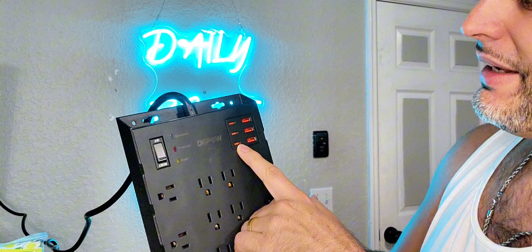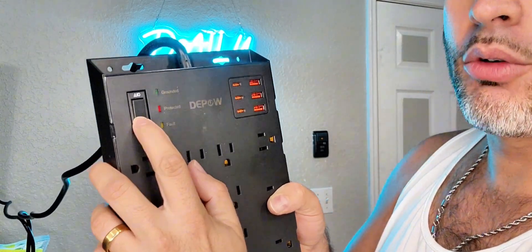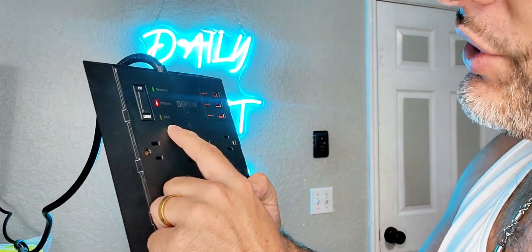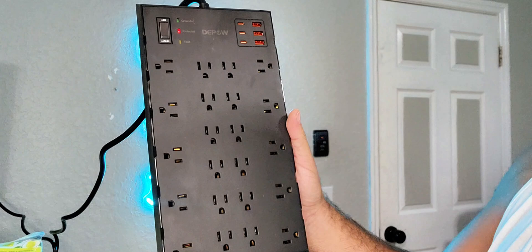You have three USB-C ports as well as three USB-A. This is your power right here, so when you turn it on it'll actually let you know if it's grounded and protected or if there's any fault — and it doesn't look like there is any right here. What blows me away is there's actually 22 AC outlets.